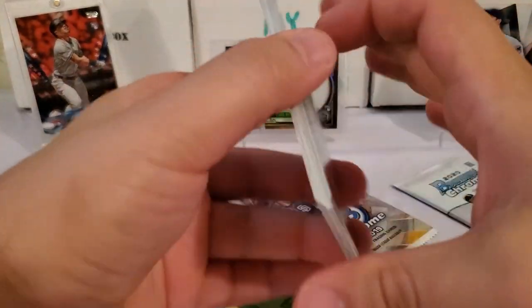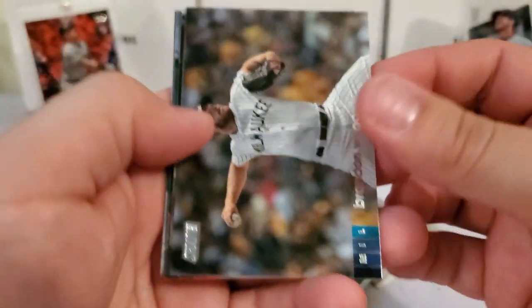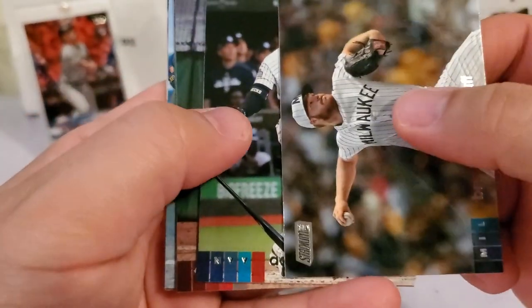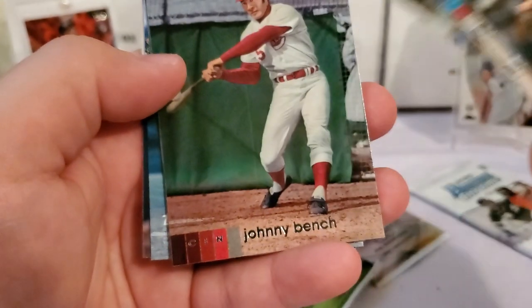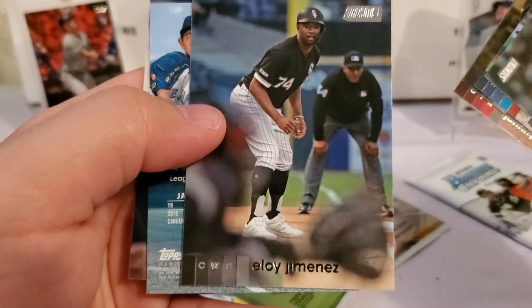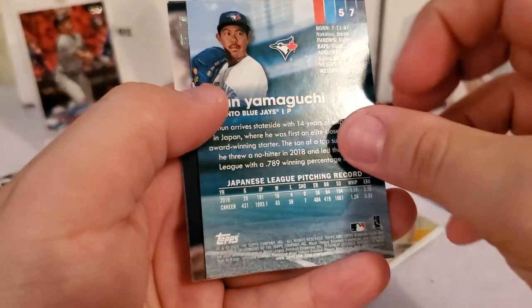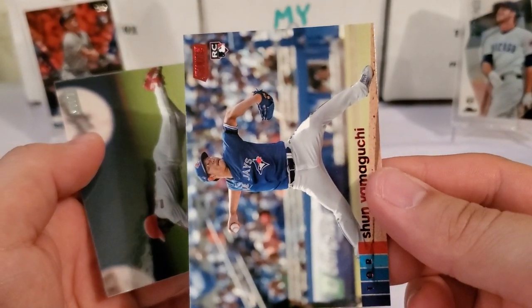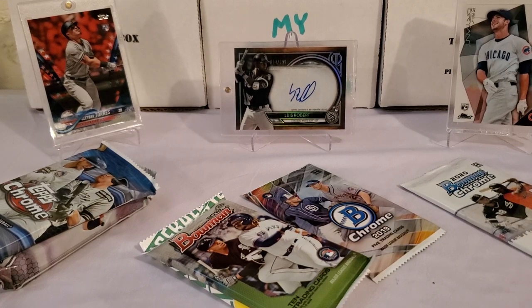Let's do Stadium Club and see what we can get. I don't think I've pulled any autos out of Stadium Club yet this year. We get Brandon Woodruff, Aaron Hicks, Josh Bell, Johnny Bench, and then we've got a Shohei Ohtani — I got a little excited thinking maybe we had another Luis Robert. Then we've got a Shun Yamaguchi — it's probably just a parallel card and not an auto. And it is — it's a red parallel rookie. We'll take it. Then Ozzie Smith, and our final card is Thor — well, a Syndergaard. Stadium Club in the books.